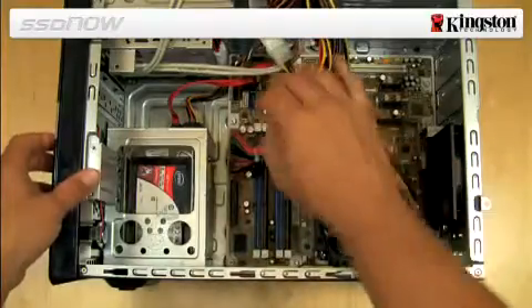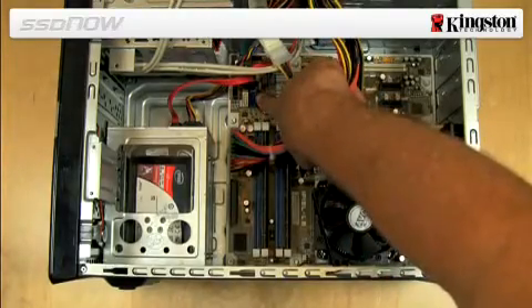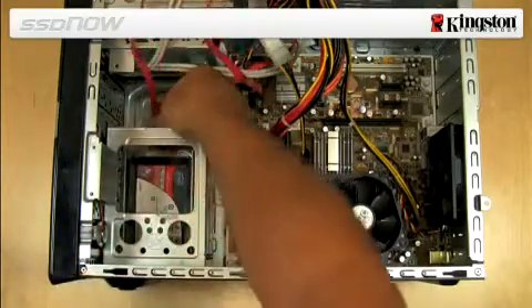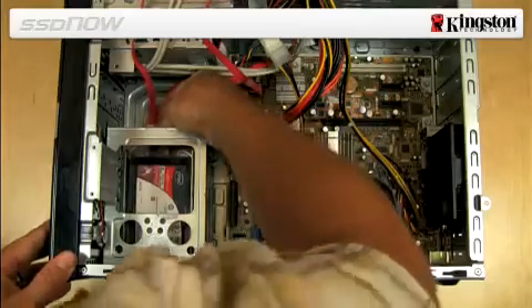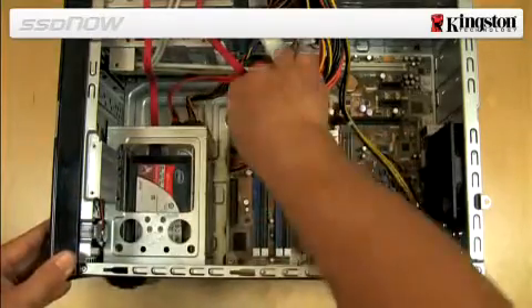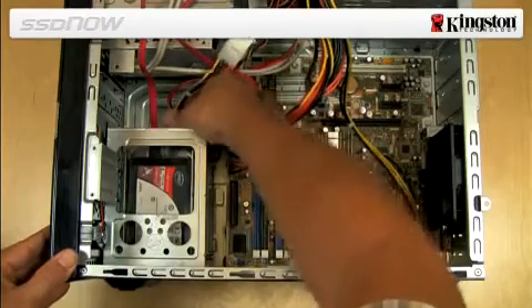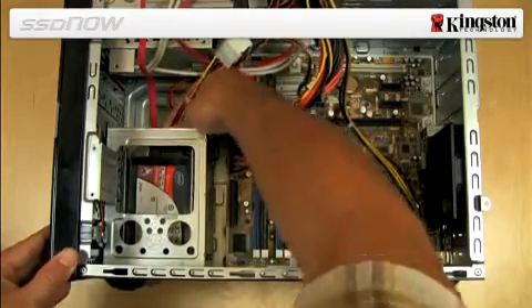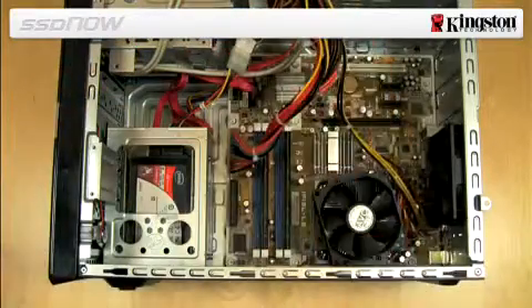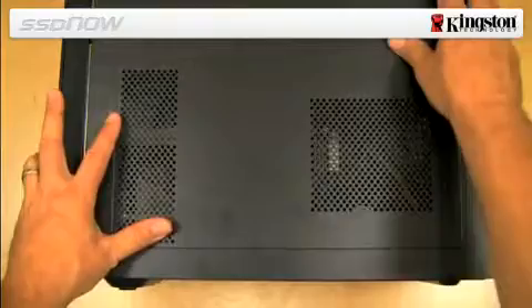Next, locate and attach one end of the SATA data cable provided in the kit to the SATA interface connector on your computer's motherboard or SATA host bus adapter. Then attach the other end of the SATA interface cable and SATA power cable to the SSD. You are now ready to copy your data from the system hard drive to the SSD using the cloning software provided in the kit.